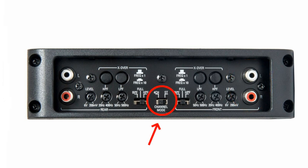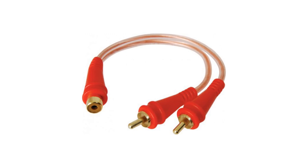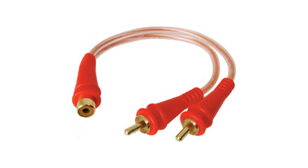Switch the input mode on the amp to two channel. The audio signal input from channels one and two will then be equally distributed to channels three and four as well. If there's no input mode switch, then you'll have to resort to using RCA splitters like this to match the number of outputs to the number of inputs.